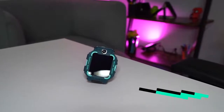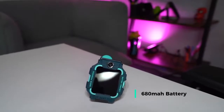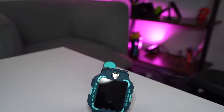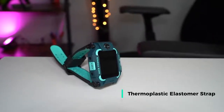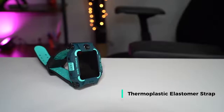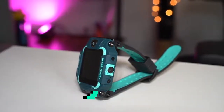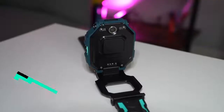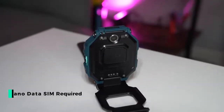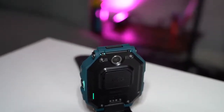The battery on this is 680 milliamp hours. Depending on how much you use it, it can give you a good few days of use, and it is charged via the USB charger. The band material is made of thermoplastic elastomer, which is a highly durable and abrasion resistant silicone with a soft and silky feel. The CPU is a Qualcomm Snapdragon Wear 2100, powered by Android. Storage is 8 gigabytes of ROM. It requires a nano SIM for data — 2G, 3G, or 4G.